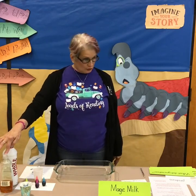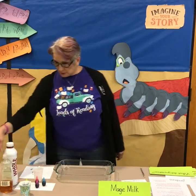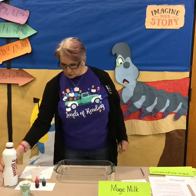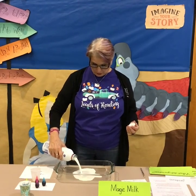Milk, dish soap, cotton swabs, and food coloring. I've taken the dish soap and put it in a cup because it's easier for you to get to it. I'm going to pour my milk into my container — you just need a small layer of milk.